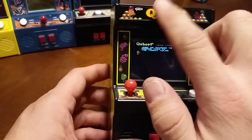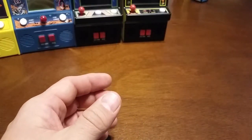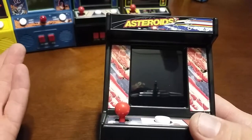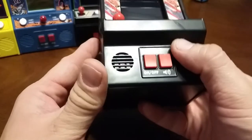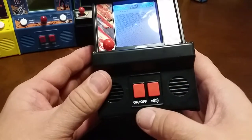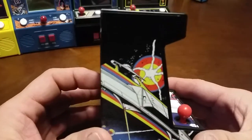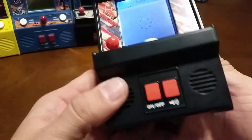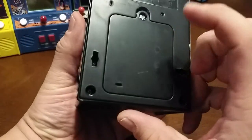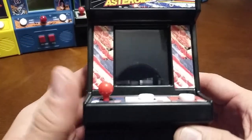Too bad the little marquee up here doesn't light up — that would be pretty cool. So that was Q*Bert. Now here we go with Asteroids — number five. Here's where it takes a step backwards compared to those two. But you can see the artwork looks great. Got the on-off switch, kind of the mute. Look at that side art, just kind of reversed. Nothing on the bottom, nothing on the top. Battery compartment here. They look pretty much the same in terms of shape — they just slapped on different artwork.